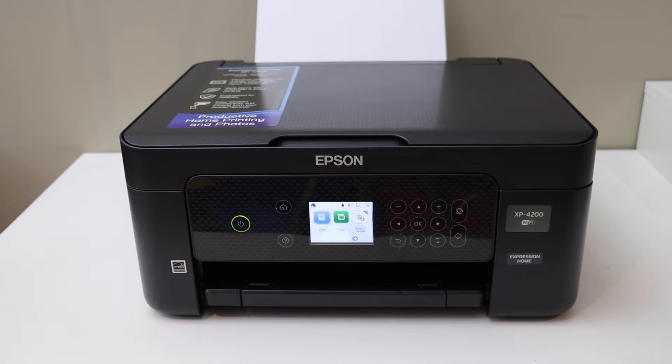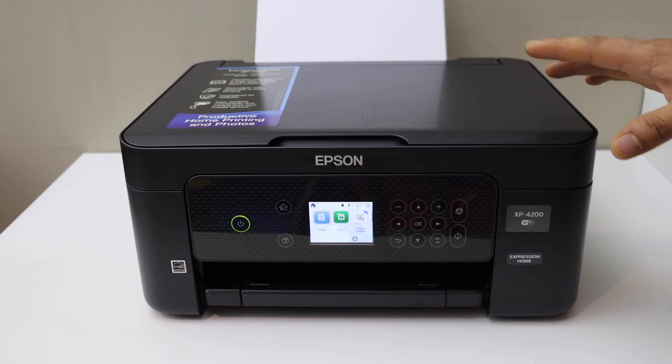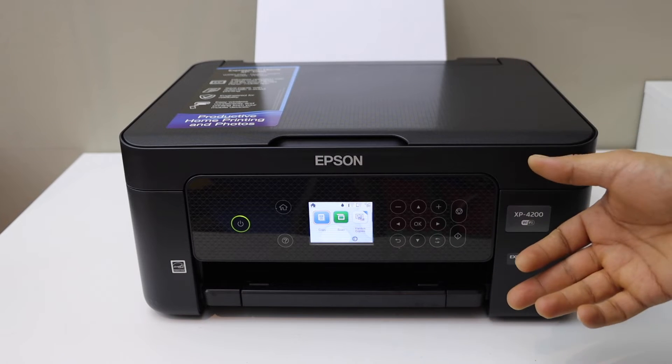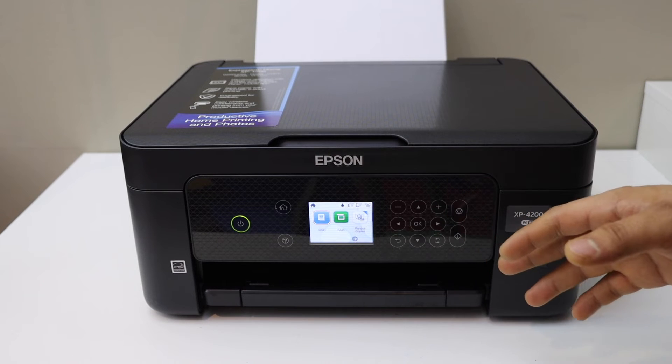Today's video is regarding the Epson XP4200 printer. I will show you how to find the password of this printer. This password is the inbuilt Wi-Fi password. If you do not have a home or office Wi-Fi network, then you can use the inbuilt Wi-Fi of this printer and use that password to connect with any device.